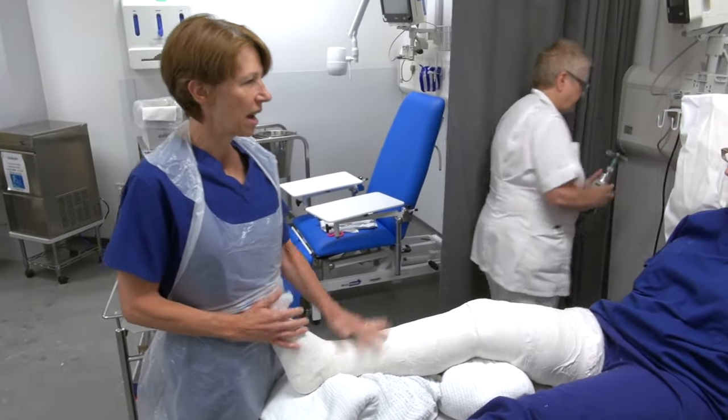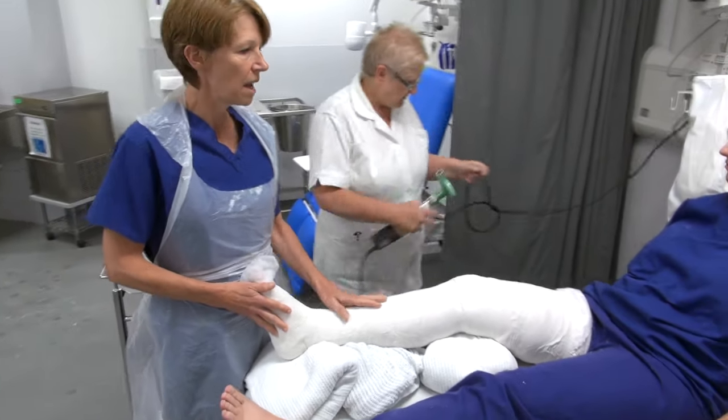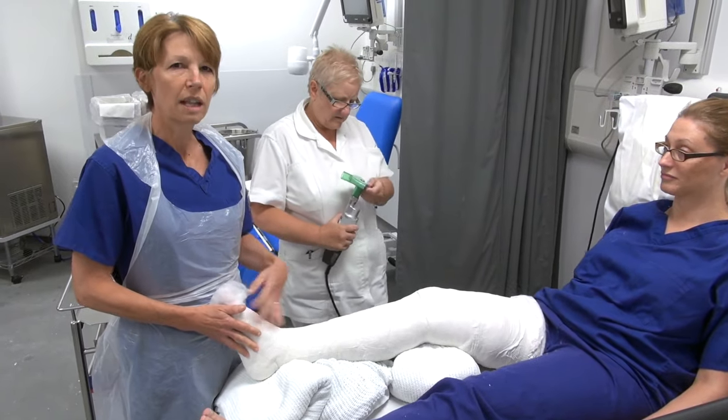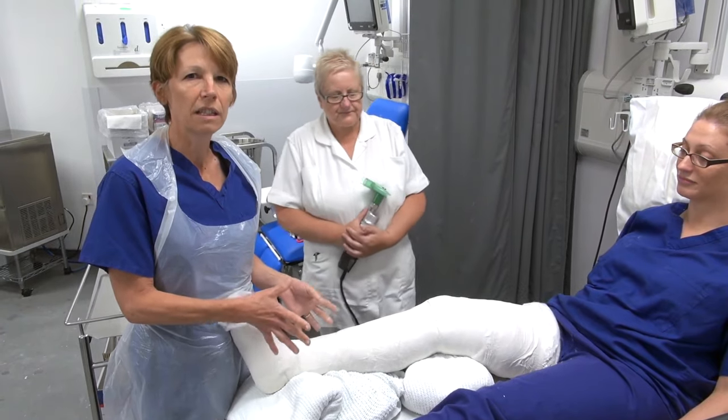So we're back again after a little break — this plaster has now been on for about an hour and had a chance to harden off. The aim now is to split it before the patient goes to the ward. This will allow, if any swelling takes place, that the circulation will not be restricted at all.